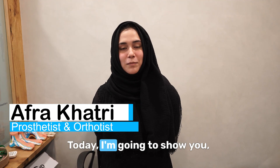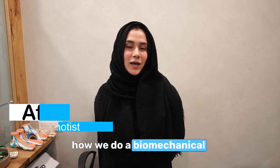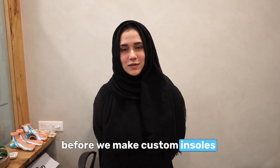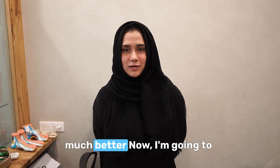Hi, I'm Afram. Today I'm going to show you how we do a biomechanical assessment. We do this assessment before we make custom insoles, so that the insoles are made much better.